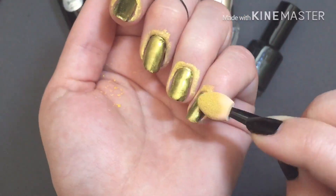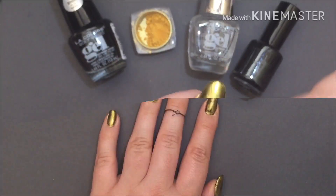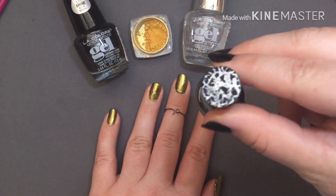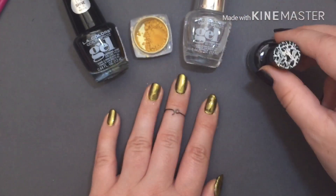It will get a little messy around the edge of your nails, but we can clean that off later. After cleaning off the excess powder, now we're going to be using our black crackle nail polish.